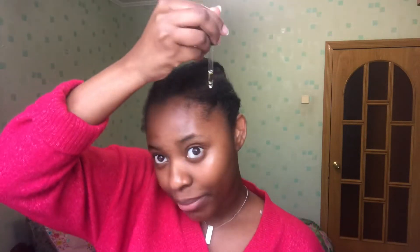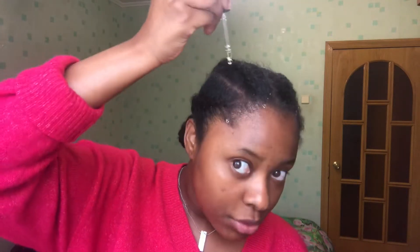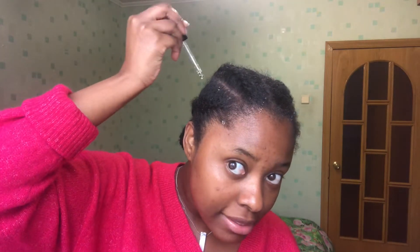The next day, I would use water in a spray bottle and spray it all around my hair. Afterwards, I would use a few oils like Argan oil, or this one called Induleka — it's an Indian oil. I would apply them on my edges and also in between the braids, the cornrows.